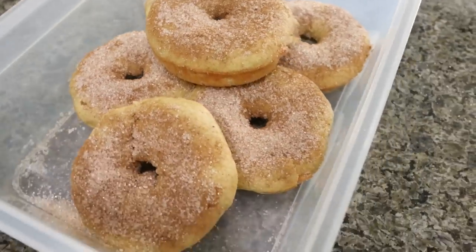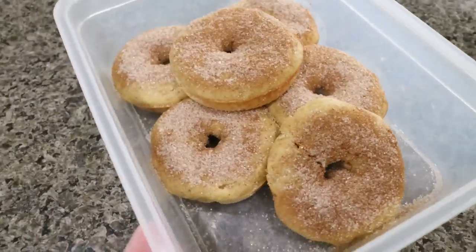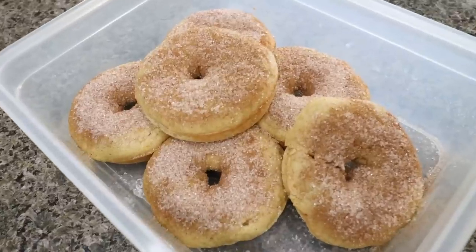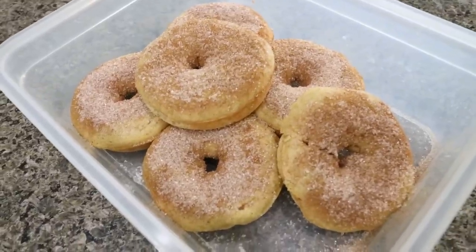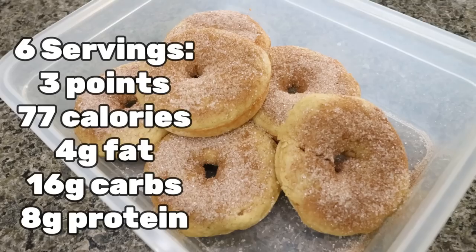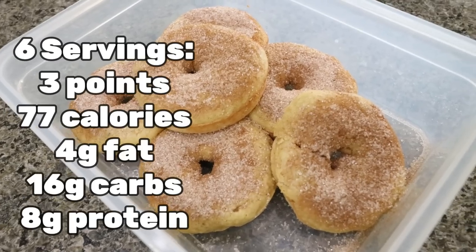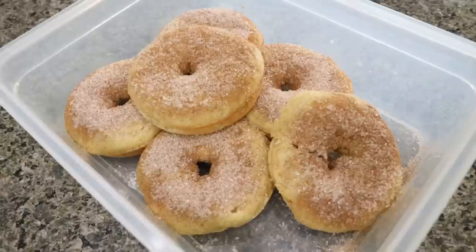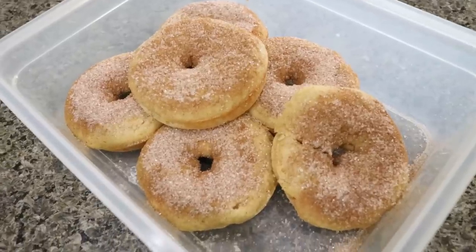Here are the donuts — these look so good. Can we say Dunkin' Donut Shop quality donuts here, packed with protein? I will go ahead and put points, calories, and macros on the screen. One donut is one serving — about a quarter to an eighth of the calories, points, and macros of regular donuts, and packed with protein.